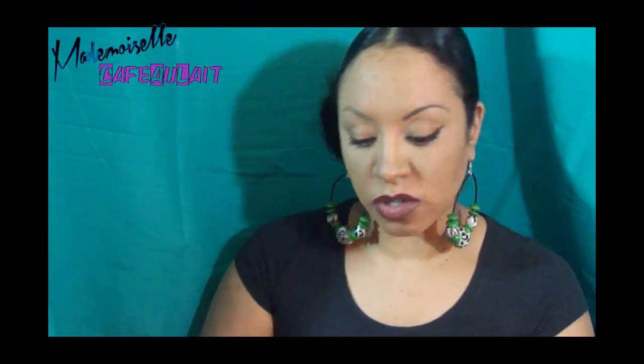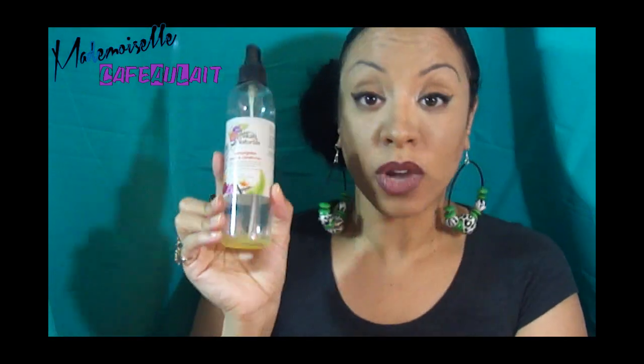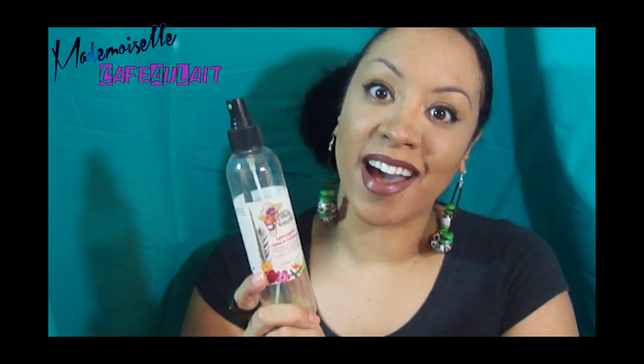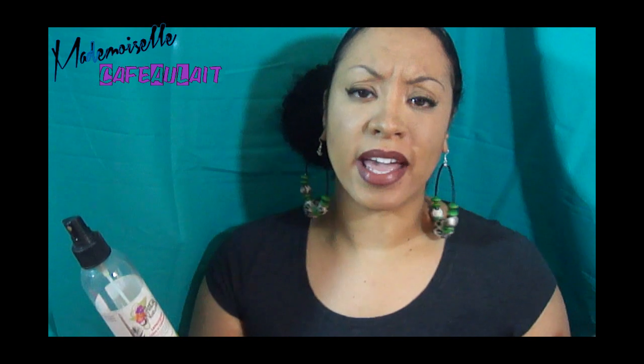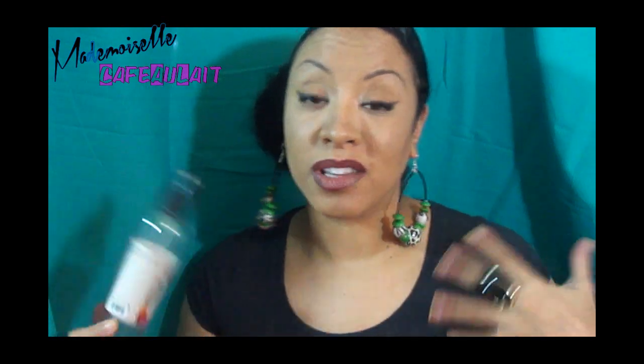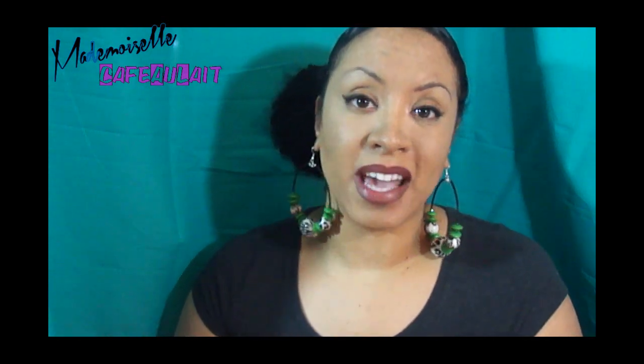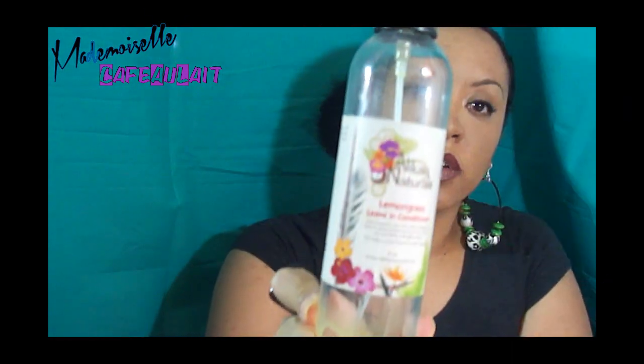Next is also from Ala K Naturals — the lemongrass leave-in conditioner, and yes I really like this stuff. Would I buy it again? Absolutely. I already have another one under my sink. It's like a refresher spray and I love the way it smells. I use it when I put my hair in a puff and just want to refresh it on the second or third day.